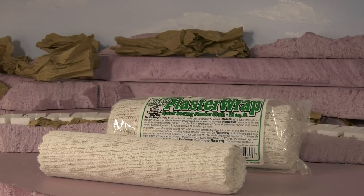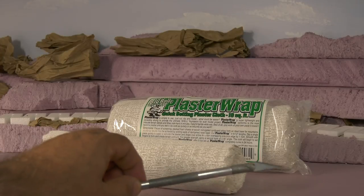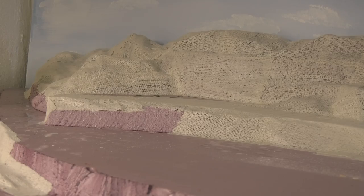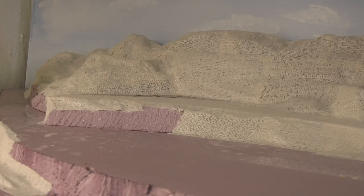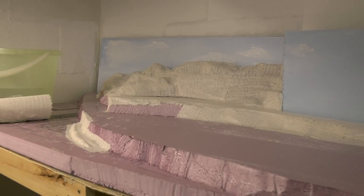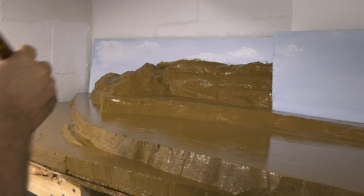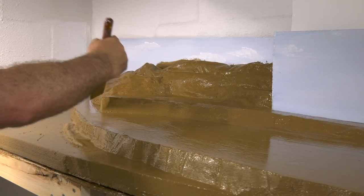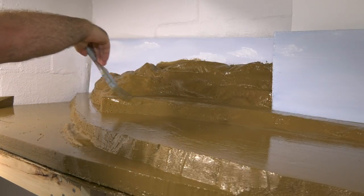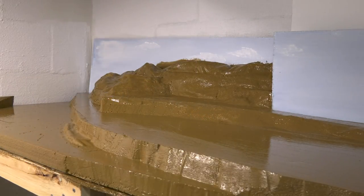Then I used plaster cloth. You can use Woodland Scenics or Scenic Express — they're both basically the same. I have videos on using plaster cloth. Use warm water and a sharp exacto blade, cut to pieces, and just take your time and have fun. This is how it looks so far, just with the plaster cloth, the paper, and the foam. I used the brown latex house paint I had and covered everything with it. Some people will go right into their scenery from there, but I let this dry because I have some other ideas.